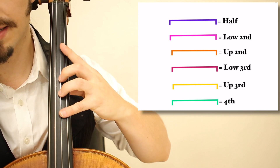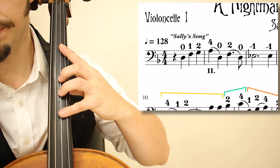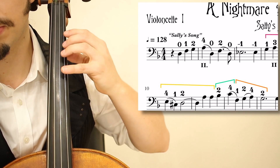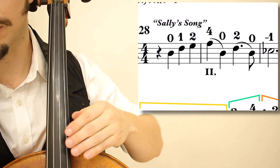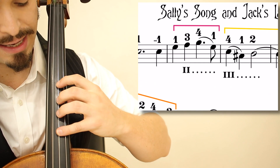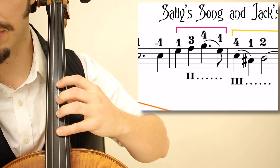Sally's Song begins in the second position with the extension: 0, 1, 2, 4, 0. You can play it in first position — that's optional. Let's move to the fourth measure where we have to play in the lower third position for clarity.